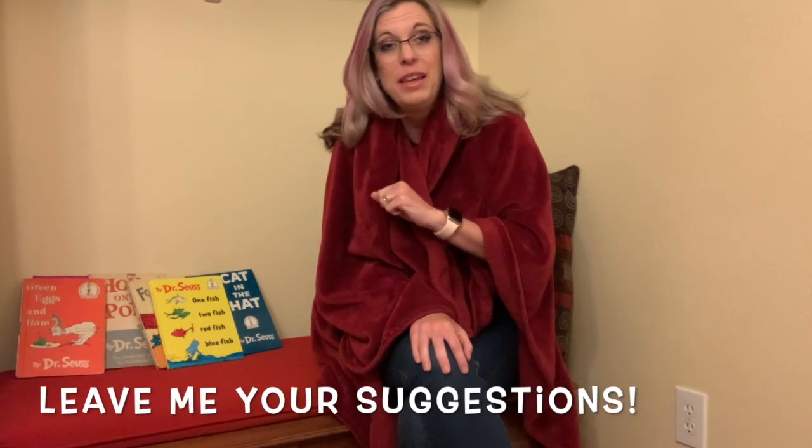Thanks so much for joining me today. I hope that you had fun drawing our Dr. Seuss characters together. Don't forget to hit the like and subscribe button so that you'll be alerted next time I add new videos. Also, if you have any suggestions or anything that you would like to see me do a drawing tutorial on, please comment in the comments section below — maybe the next video I add will be one that you suggested. Thanks again for joining me. Take care and God bless.